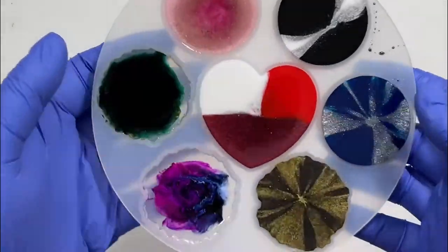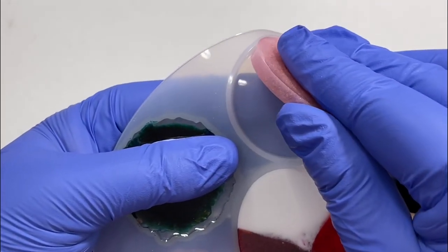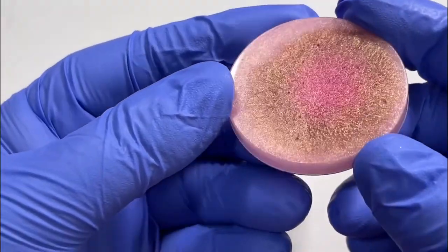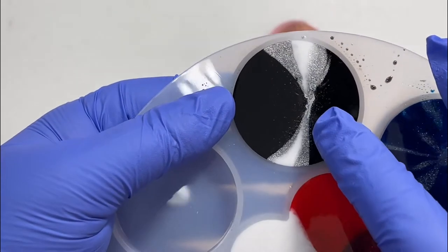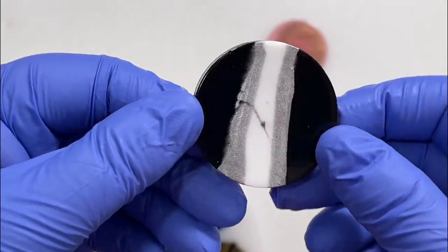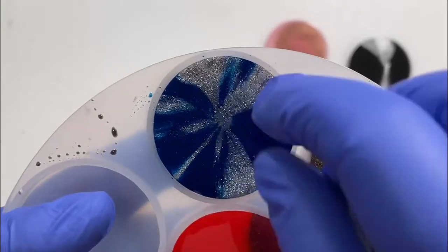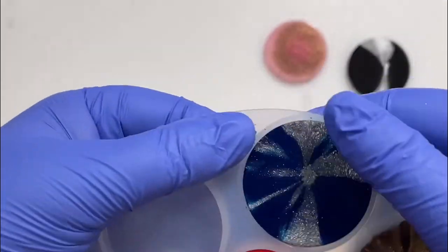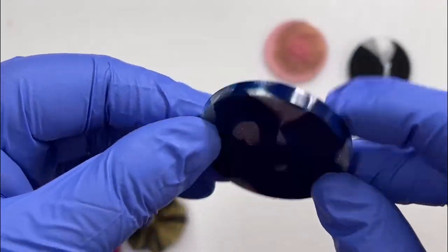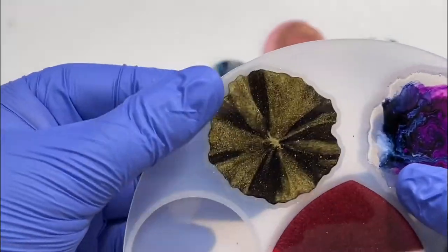Everything is cured — the fun part, the de-molding. We'll start with the pink one. We got a little bit of a crackle effect in there. The bottom is just going to be kind of stripes from when I poured, so the other side will be the top of this one. For the blue — these two I poured just in a zigzag with the different colors, so the bottoms have that zigzag look. This will be the top of that one, and I think the same thing for this one.